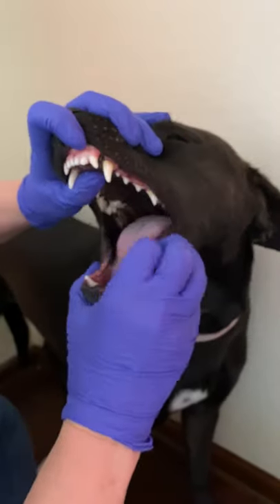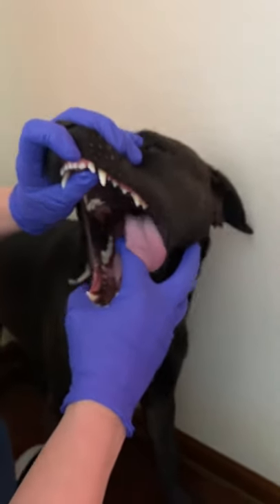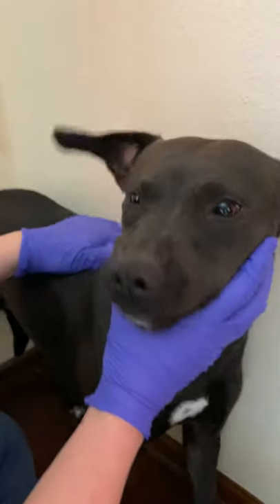I'm going to take a quick look at her tongue. I usually lift the tongue to look under it to make sure there are no masses, sores, or ulcers.